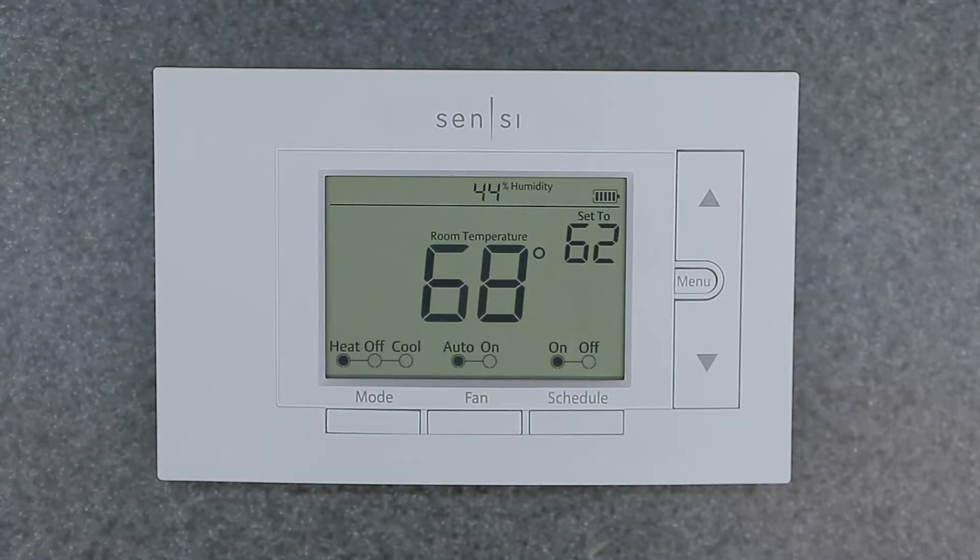Welcome to the channel. Today's video is going to be covering the Emerson Sensi programmable smart thermostat. I'm going to be covering the manual override of this thermostat. I will have separate videos coming up for full programming, the setup menu, the installer setup menu, how to factory override, and all those things. Let's get into this and show you how to quickly manual override this device — it's a great, simple-to-use device.